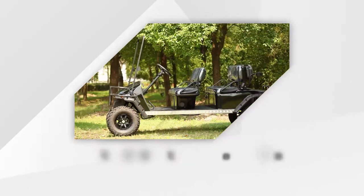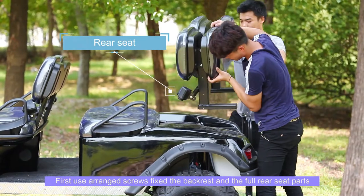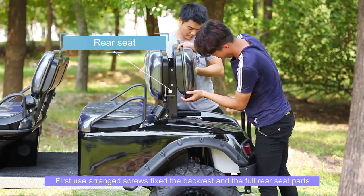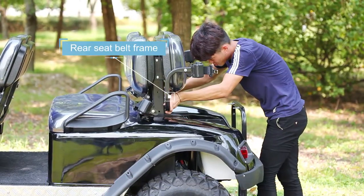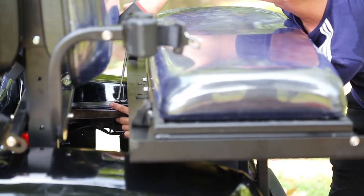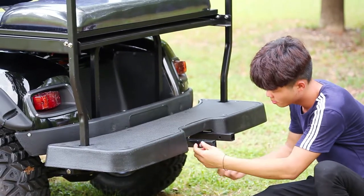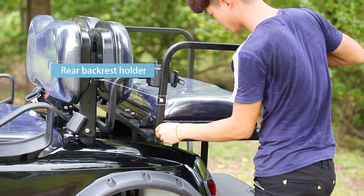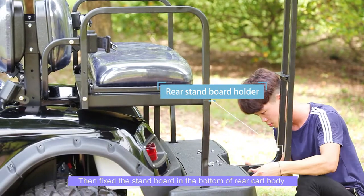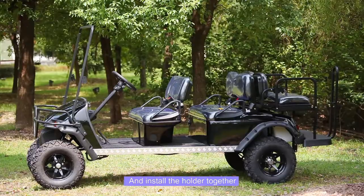Installation steps for rear seats: first, use the wrench bolts to fix the backrest and the full rear seat parts, then fix the stand board in the bottom of the rear cart body and install the holder together.